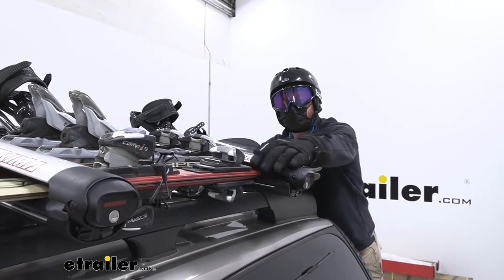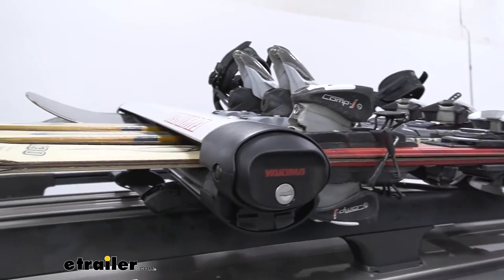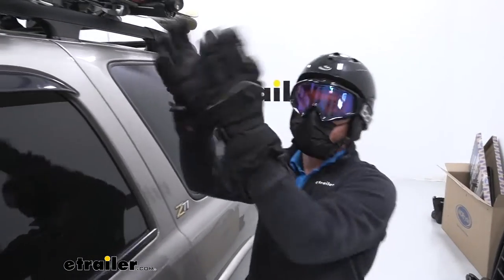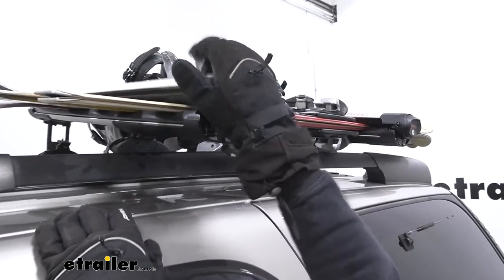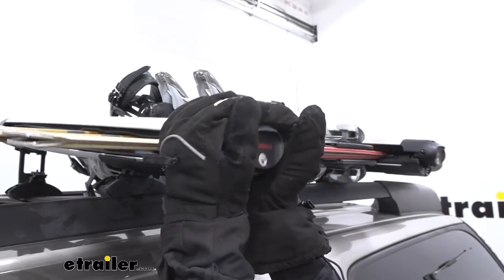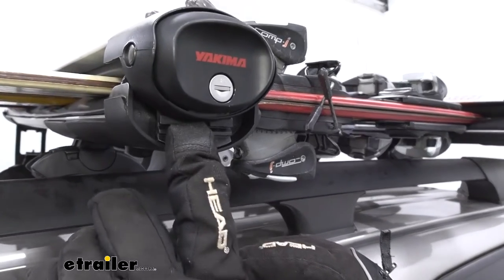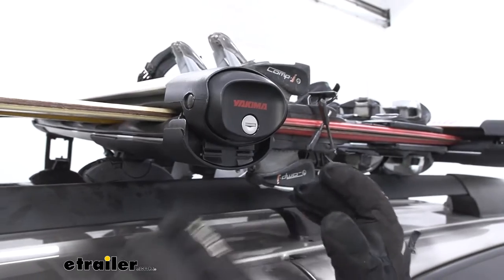This is going to have a nice aerodynamic design so it's going to be a little quieter than some of the competition. One thing I love about it is the big knob on the end — even if you have icy gloves you can go ahead and hit this knob. It's a big knob so that's always good. You can clamp it down and it does come with locking cores, which is awesome. You don't have to grab them separately, and if you have a Yakima rack you can actually use the same key system and key everything alike.